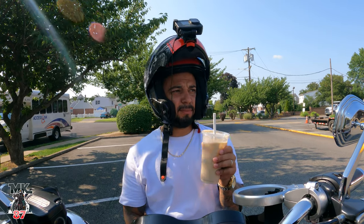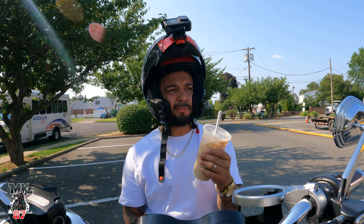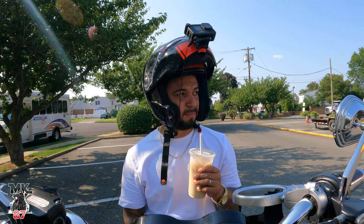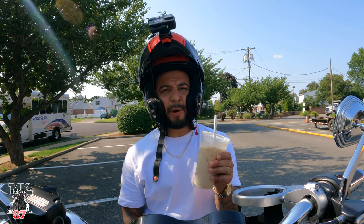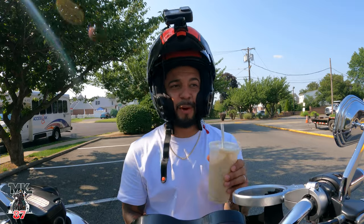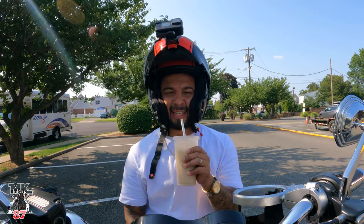This coffee tastes like ass - pure sugar, all milk. I'm gonna give this coffee a 6 out of 10. I went out for breakfast the other day and gave that food a 6 to 6.5 out of 10, and I'm giving this coffee the same thing.